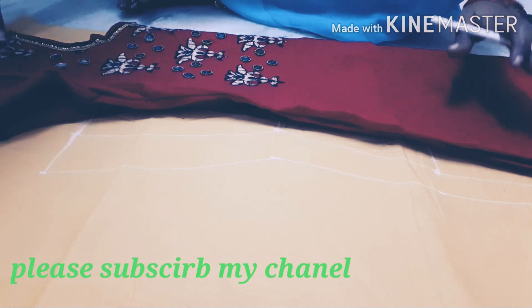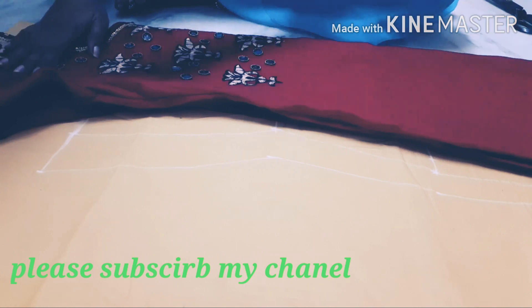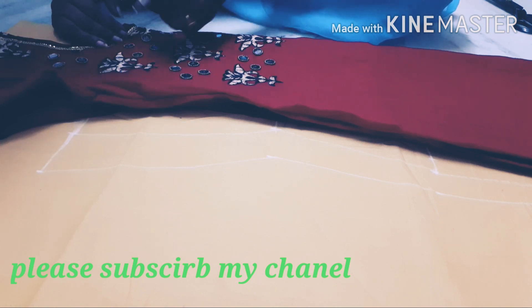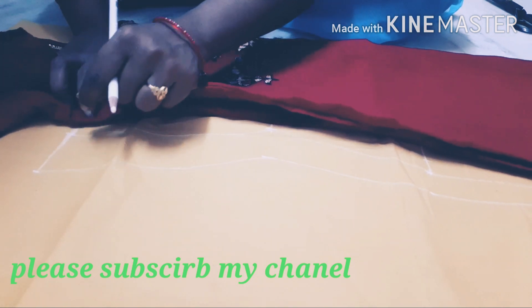I will use the shoulder. I will use the neck. I will use the armhole.